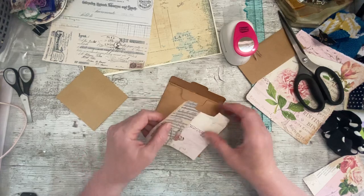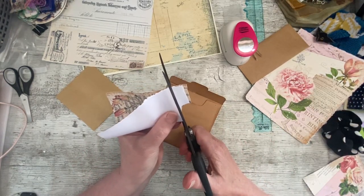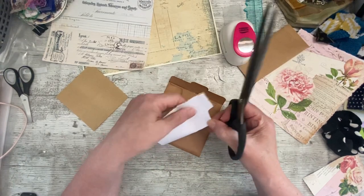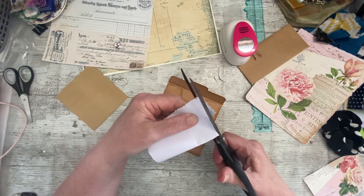I'm quite impressed with how well that went - I wasn't quite sure how I was going to cut around there. That's a bus going past, I've got the windows open so it's a bit cool.